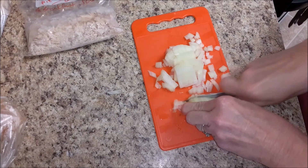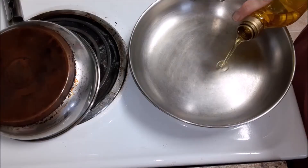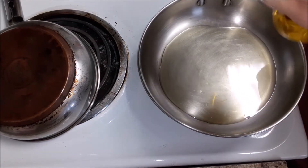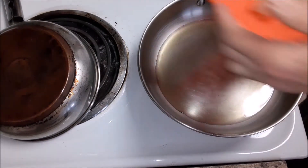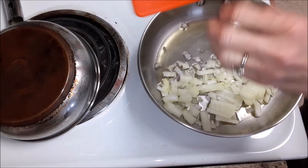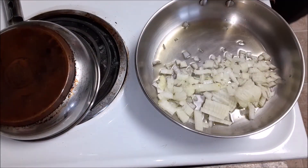Use however much onion you want, or you don't have to use any. I'm not measuring because however much you make you're going to have different measurements — everything is to taste. If you're doing just a tiny bit of onion you wouldn't need as much oil; if you're doing more onion in a bigger skillet you'd need more oil. Let's put a little bit of salt and pepper in there.